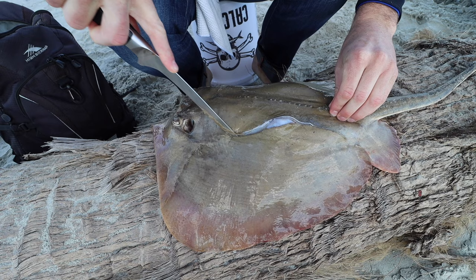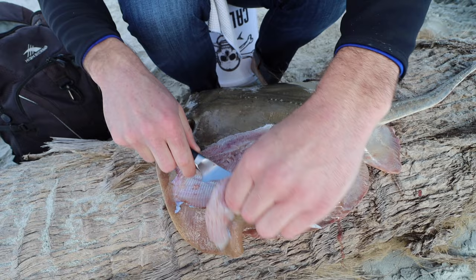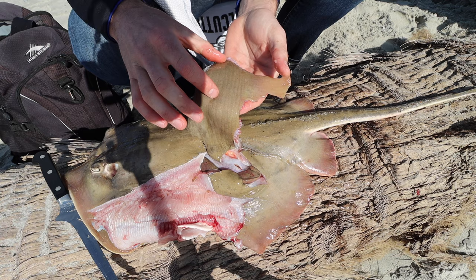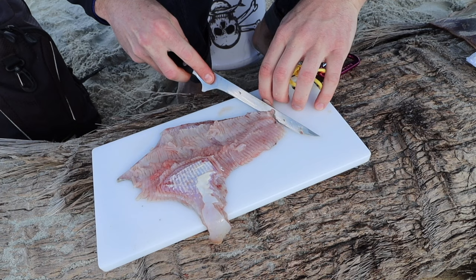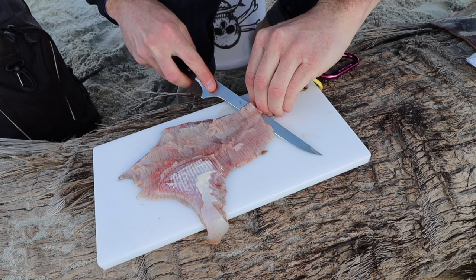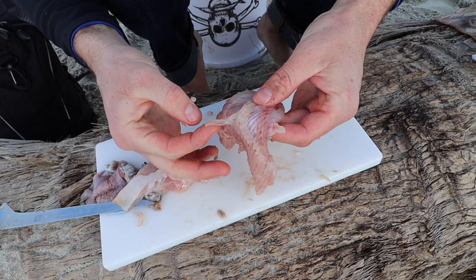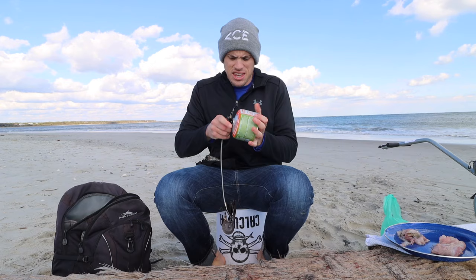Oh man, the skin is thick — I was not expecting the skin to be so thick. Got something protruding there. All right, so we have somewhat of a fillet there. Do I take the skin off or leave it on? Sometimes the skin can actually be really tasty. I have this little cutting board sent to me by a subscriber. What's super weird right off the bat is that the meat is almost in strands — like stringy strands. I've never seen anything like that in a creature before.